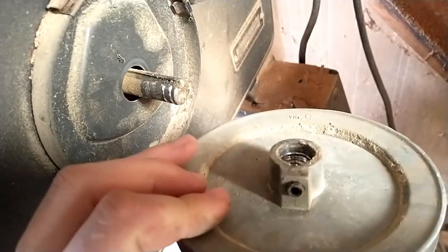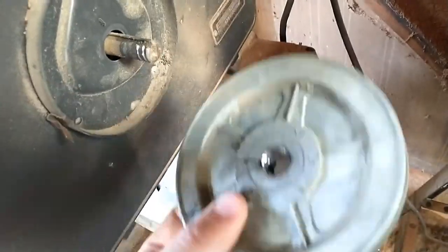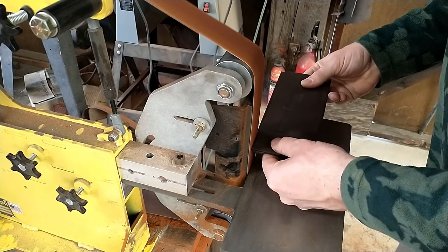My drive wheel came loose and flung off — nothing too big, I could probably fix it right now but I want to get on with the sheath. I'll get to that later. It kind of buggered up that section a little bit, but nothing too serious.